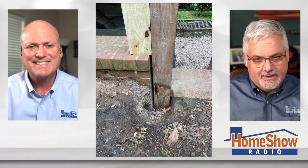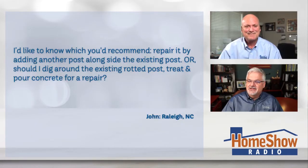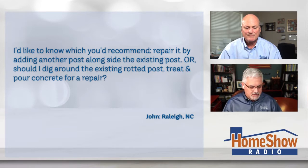John writes: 'I'd like to know which you'd recommend — repair it by adding another post alongside, which I think you'd call sistering it, and then extending the post; or should I dig around the existing rotted post, treat it, and pour concrete for repair?' So you've got some choices — which one makes sense, Tom?